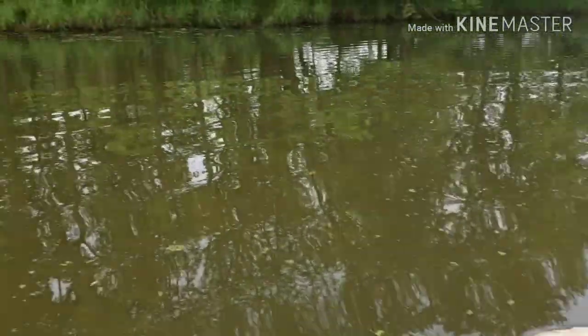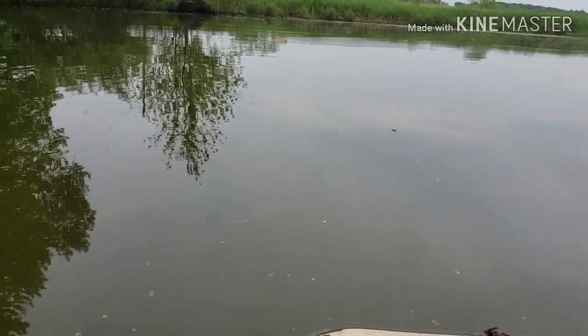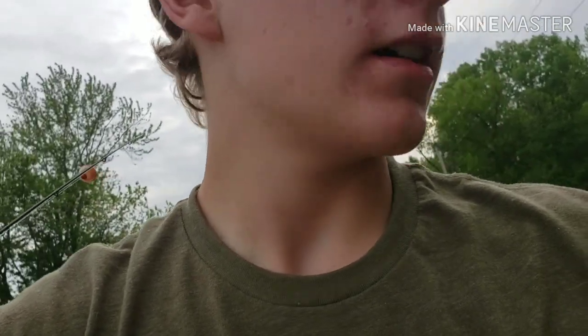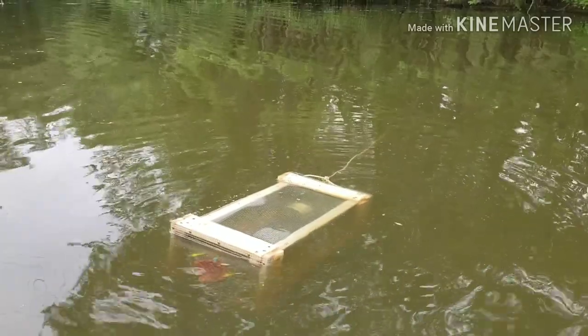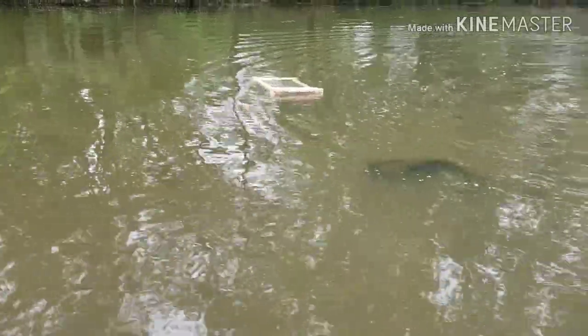We know there's fish in here because last weekend me and Jared were here and I think he caught six bullheads and I caught one or two — he definitely caught more than me. We're going to try to get the trap. I just made this and it's the first time it's been in the water. It's really hard to steer this paddle boat but I'm going to fill it up right quick.